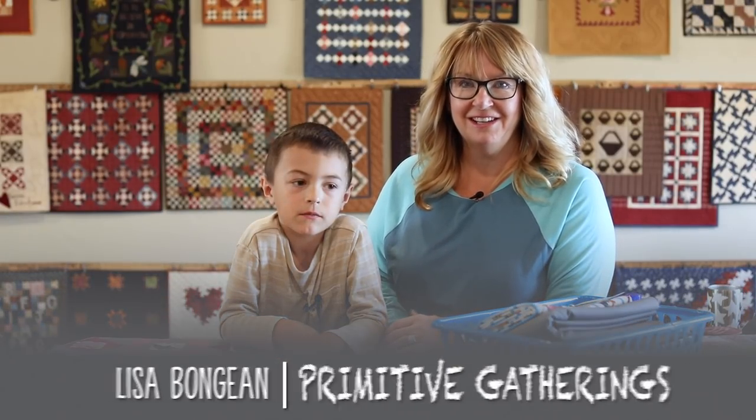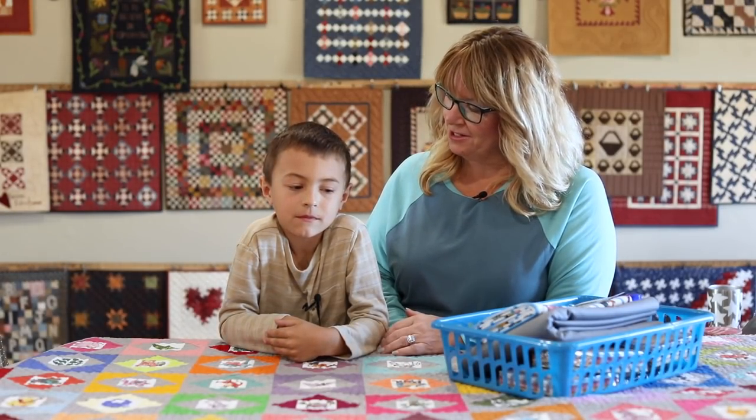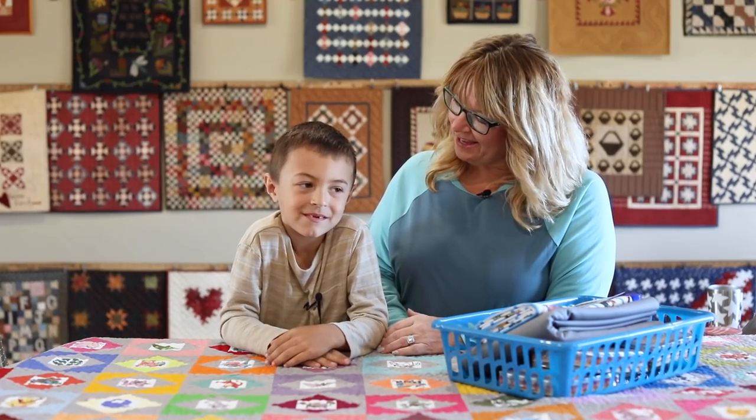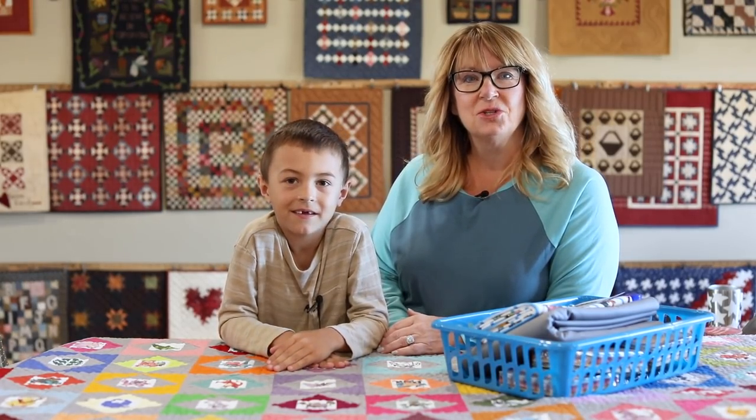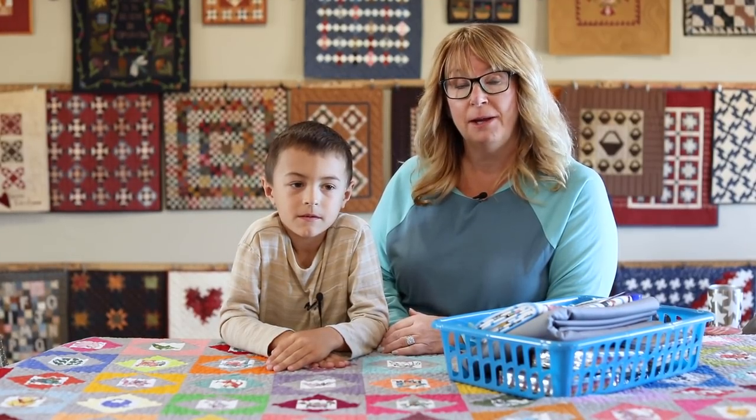Hey everyone, it's Lisa from Primitive Gatherings, and today I am here with my grandson Jace. Say hi. We are super excited today because we are going to show you how to make a Pokemon quilt.